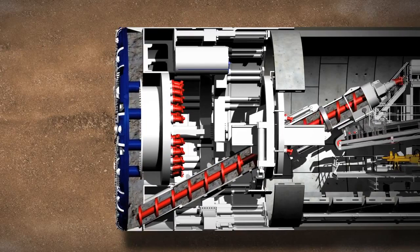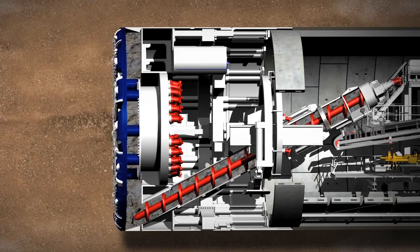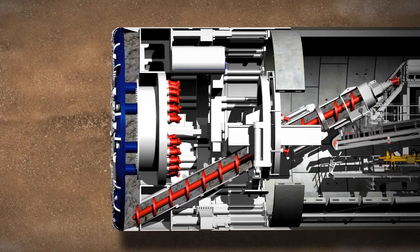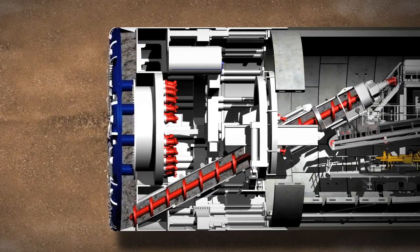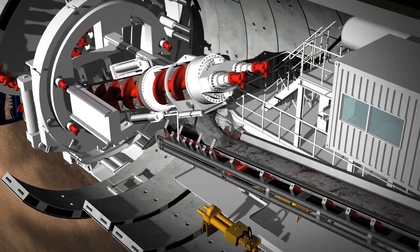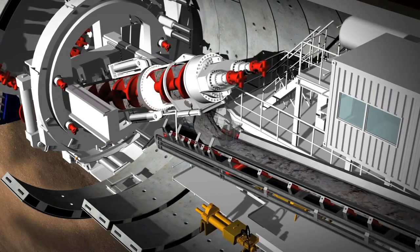The tunnel face is continuously monitored by pressure sensors. They check the turning power of the cutting wheel and the screw conveyor, and they also keep track of the material that has been excavated. The material is then taken away on conveyor belts.